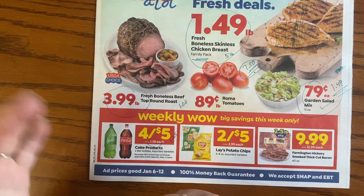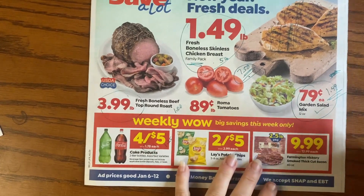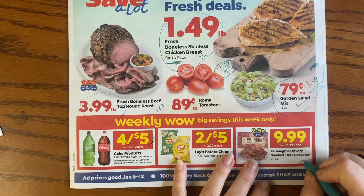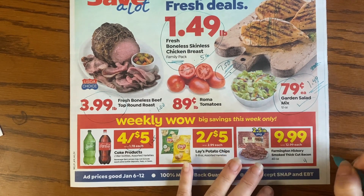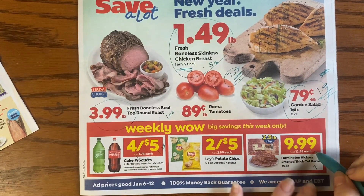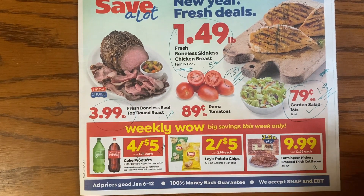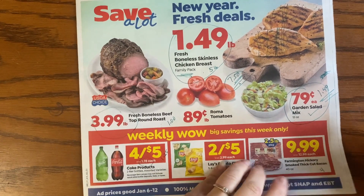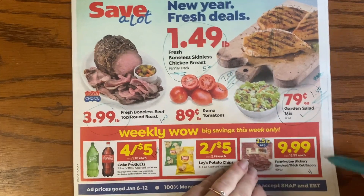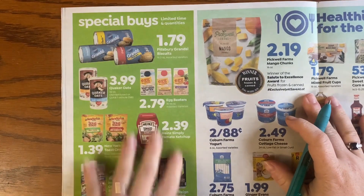This deal — $10 for two and a half pounds of thick-cut bacon — comes out to about $4 a pound. I don't feel like that's terribly great, but thick-cut bacon is obviously much more per slice. I can personally vouch that this bacon tastes good, but I probably wouldn't stock up at this price.